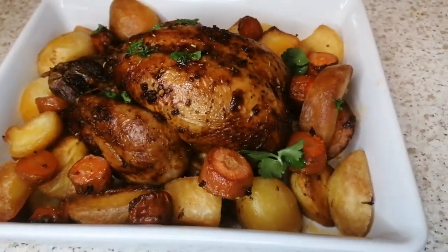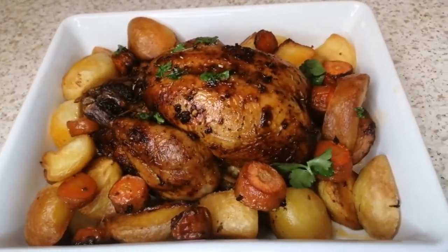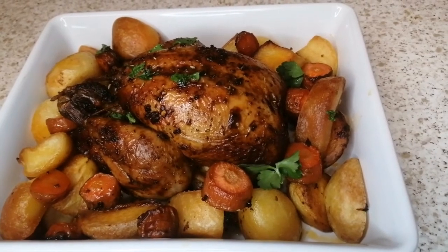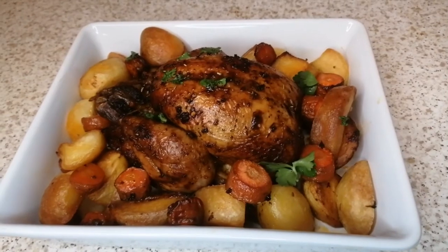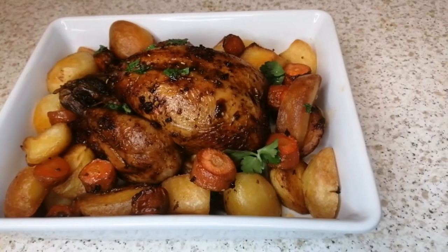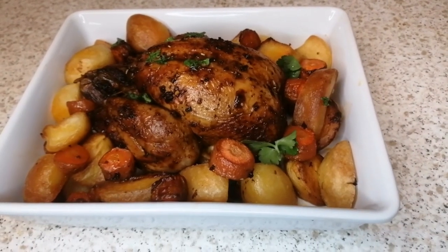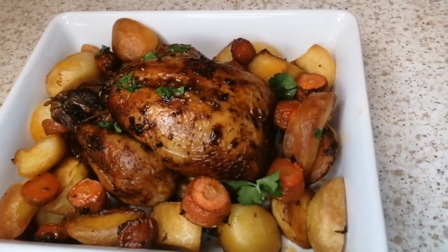Okay guys, as you can see now, it's ready — dinner is ready! You guys are invited. I hope you guys like this video and leave your comments. Tell me how you prepare your roast chicken and roast potatoes. Share your recipe with me too.